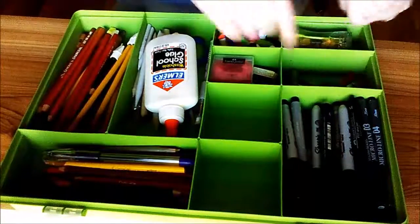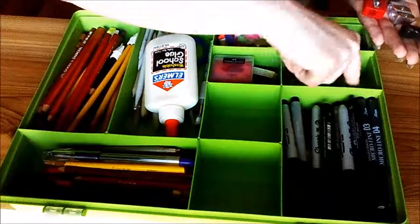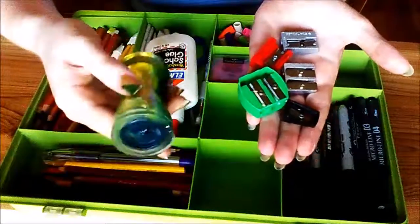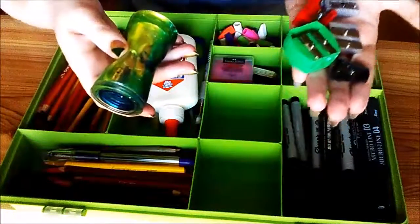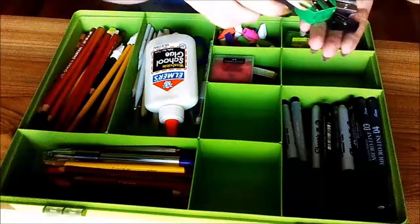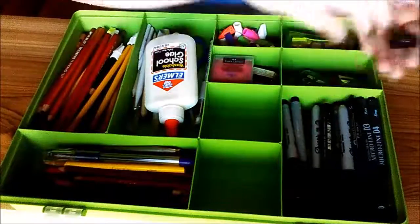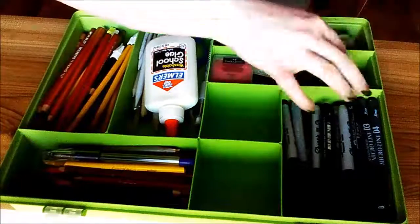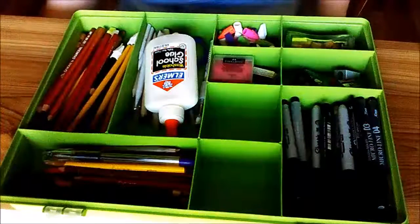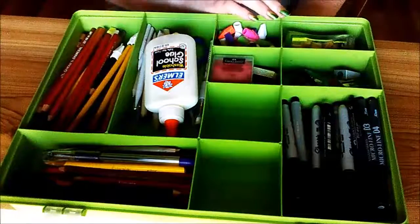And then I've got sharpeners — sharpeners like there's no tomorrow, they are going out of business. I've got five here. I've got a big one that collects the shavings whenever I sharpen into it, which is nice because I don't like putting shavings on my drawings. And I've even got a couple more that I don't keep in here — I have a big colored pencil box and I keep one in there, and just random ones floating around my room.